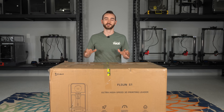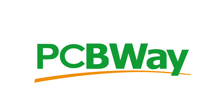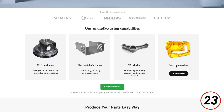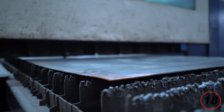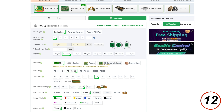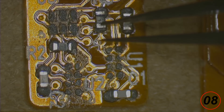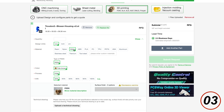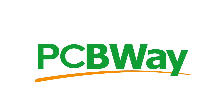Now before we get into this box, I do just want to thank the sponsor for today's video, PCBWay. In addition to supporting my work and the work of many other creators, they can also support you in your projects. Whether it's PCB manufacturing, sheet metal fabrication, CNC machining, or even 3D printing, PCBWay can augment your capabilities to open up new avenues for creation. I appreciate how I can defer to them for things that I just don't have the time, skills, or equipment for — whether it's printing PEEK, molding polycarbonate, or machining aluminum. PCBWay has you covered. Consider checking them out for your next project.